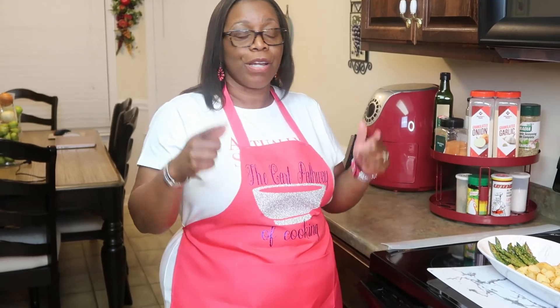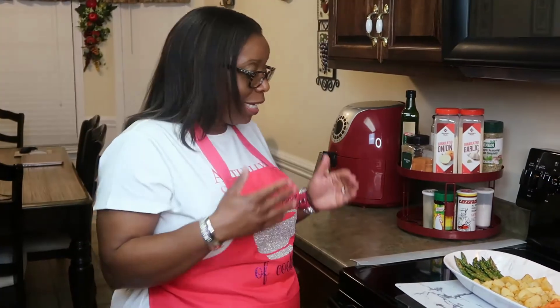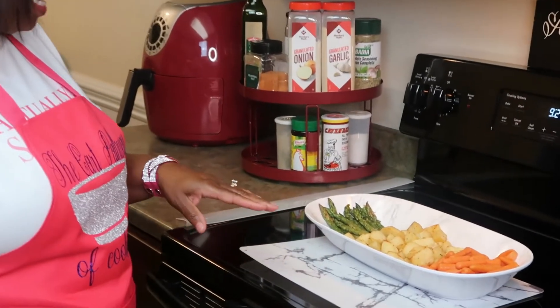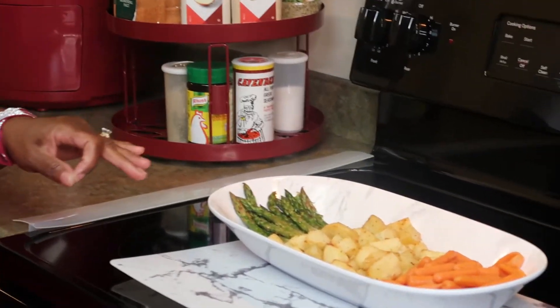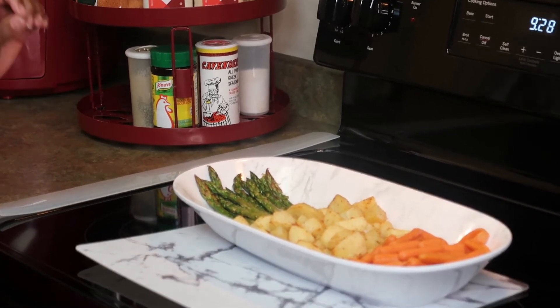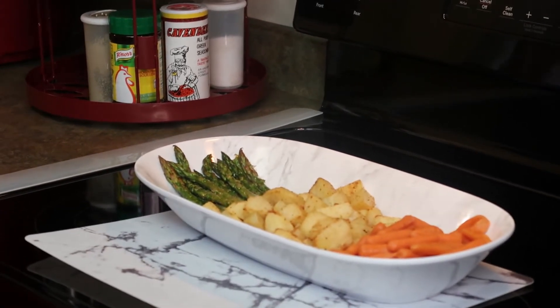Alright, I am back — dinner is ready! This is the end result: roasted carrots, roasted golden potatoes, and roasted asparagus with lemon juice.